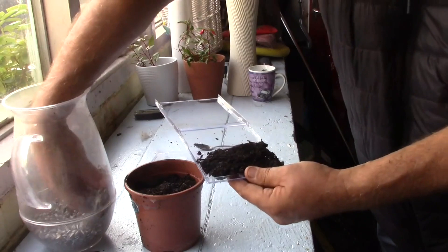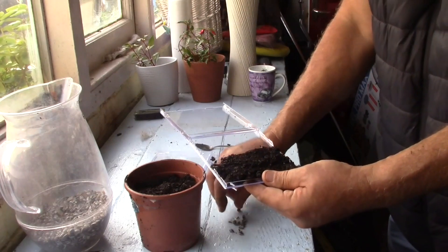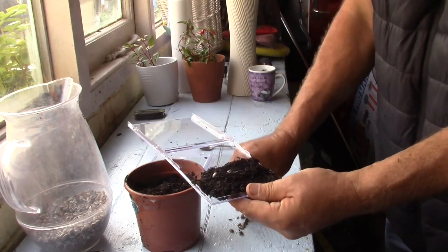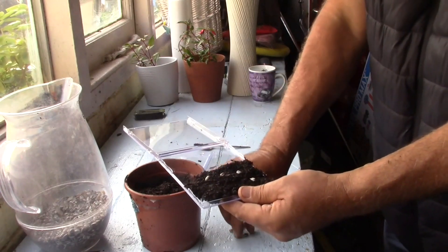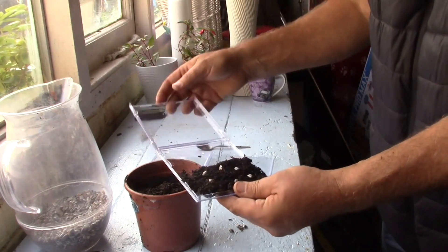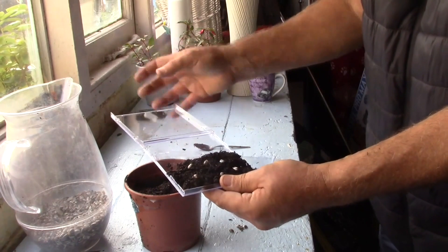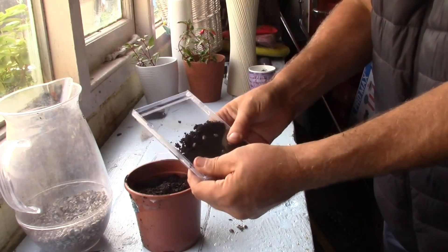And then we've got our seeds. These are our sunflower seeds — these are the ones we've saved. And we're going to pop these in. We're going to put six in this case. And then all we need to do is give it a bit of a spray, a bit of water. Then we can shut the case and watch them grow.